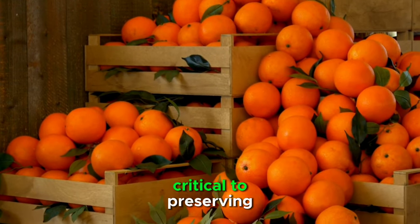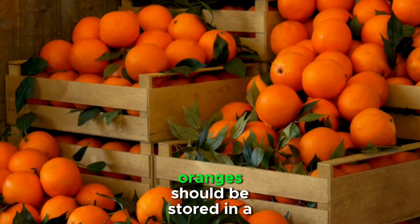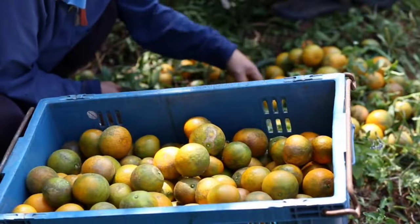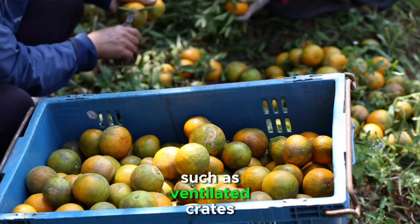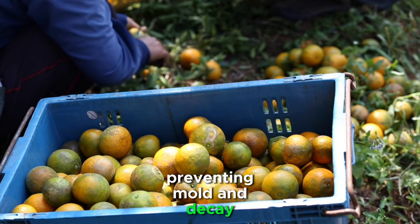Storage conditions are critical to preserving the freshness and flavor of your harvest. Oranges should be stored in a cool, dry place away from direct sunlight. Proper packaging, such as ventilated crates, helps maintain air circulation around the fruit, preventing mold and decay.